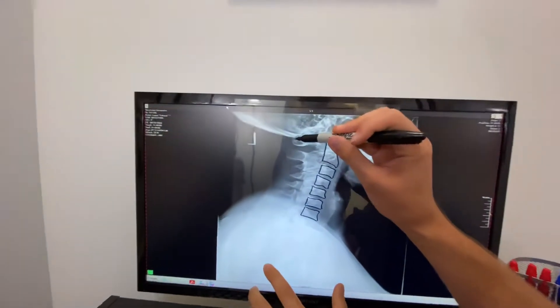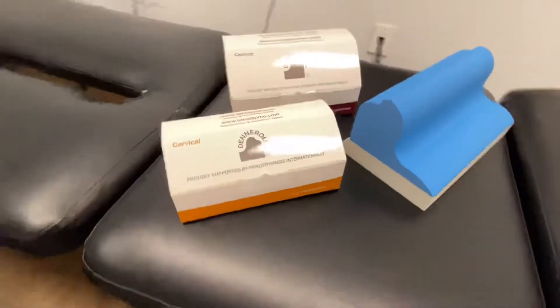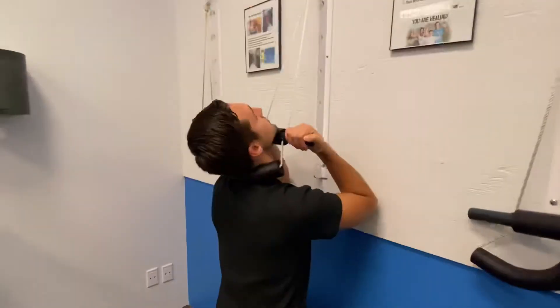So which is the best technique? I don't believe there is one. As long as your provider is analyzing and correcting your spine, that's the main thing.